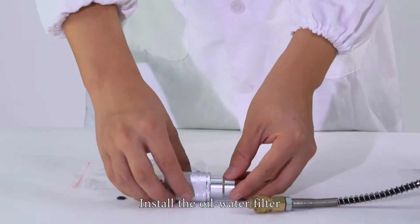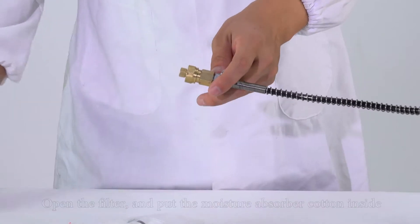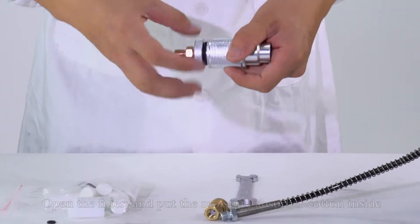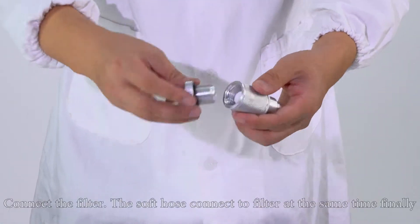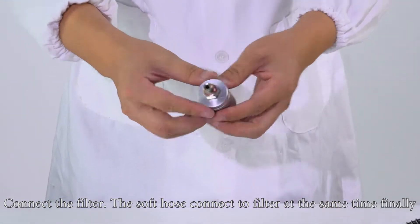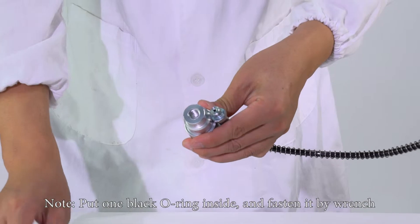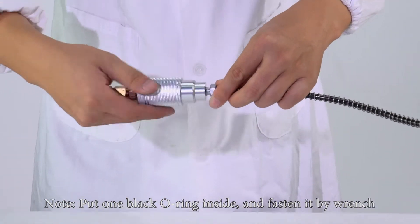Install the oil water filter. Disconnect the soft hose and female connector. Open the filter and put the moisture absorber cotton inside. Then put one white seal disc inside the female connector. Connect the filter. The soft hose connects to the filter at the same time. Note: put one black oil ring inside and fasten it by wrench.